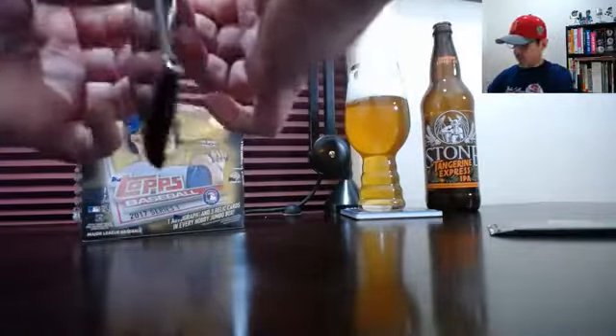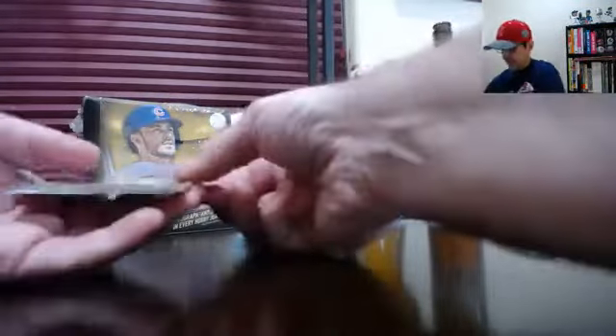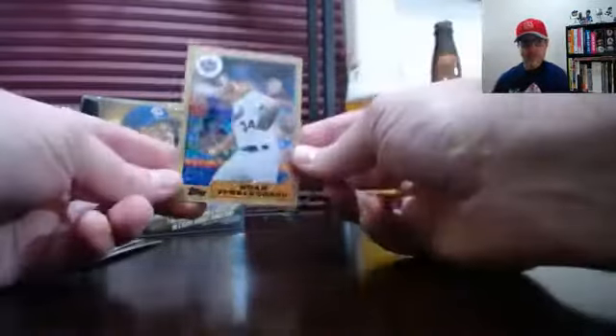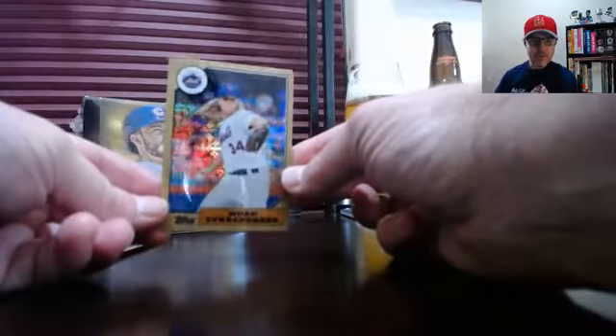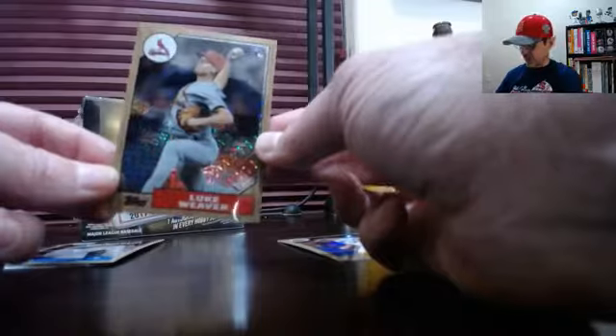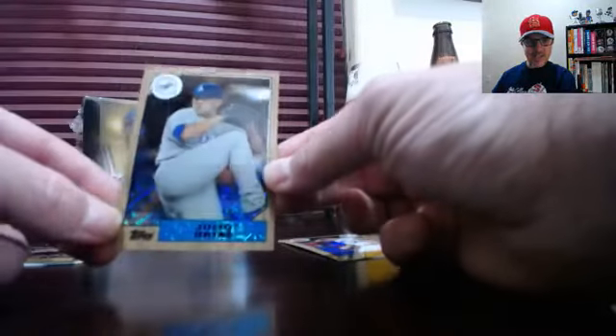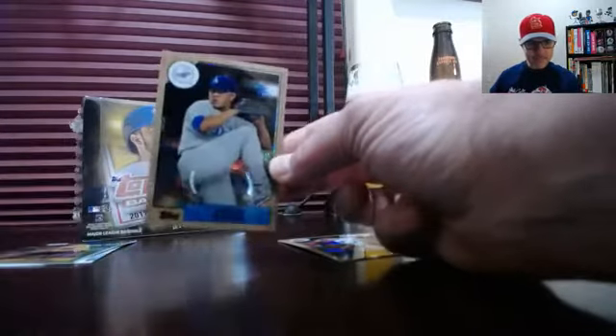As policy, whenever there's a Milwaukee Brewer, we take a drink — that is just house policy. Tonight we're drinking the Stone Brewing Company Tangerine Express IPA. So these special packs are super cool. Let's put them in the light. We've got Noah Syndergaard, rookie Luke Weaver of the Cardinals — I'm representing the State College Spikes, Class A for the St. Louis Cardinals tonight — and local favorite Julio Urias.